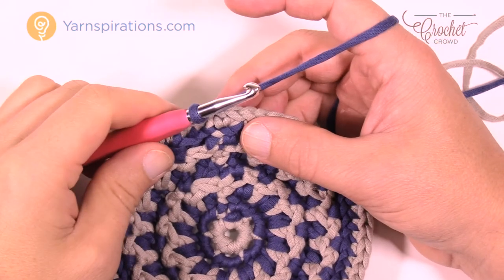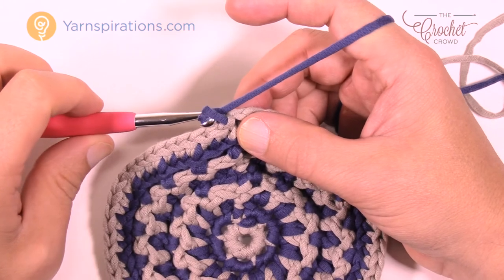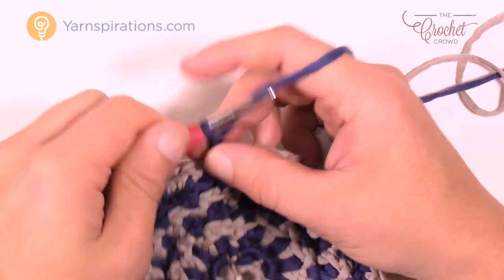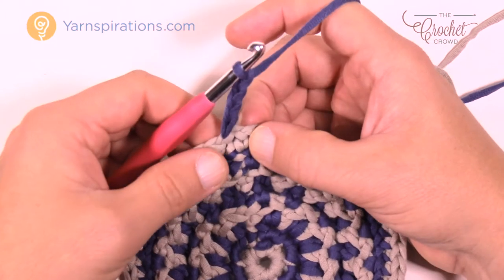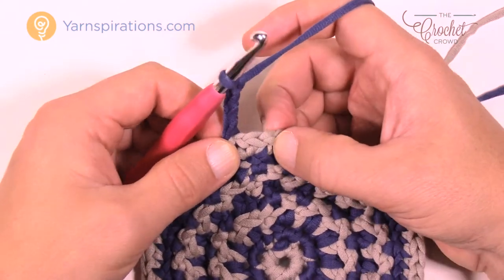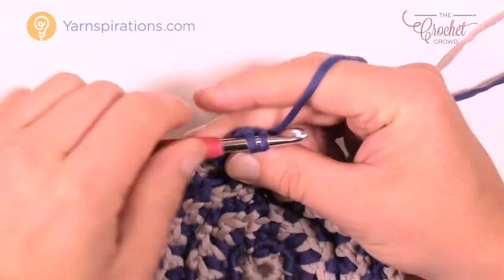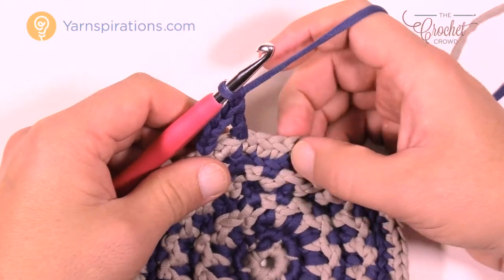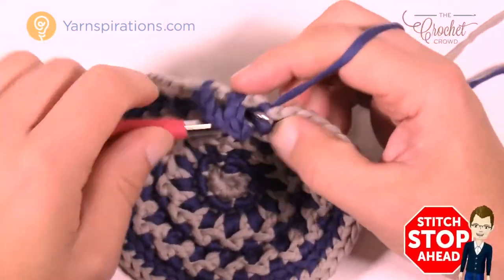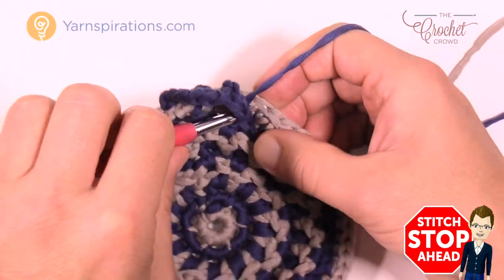Round number eight is a simple round. Chaining four — one, two, three, and four — which counts as a double crochet and chain one space. Skip one stitch and go to the next for a double crochet, then chain one, skip one, and double crochet into the next. Please do that same thing going all the way around — you've learned how to do this before.